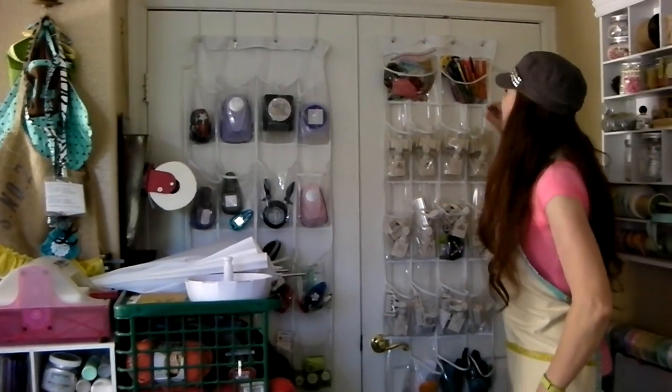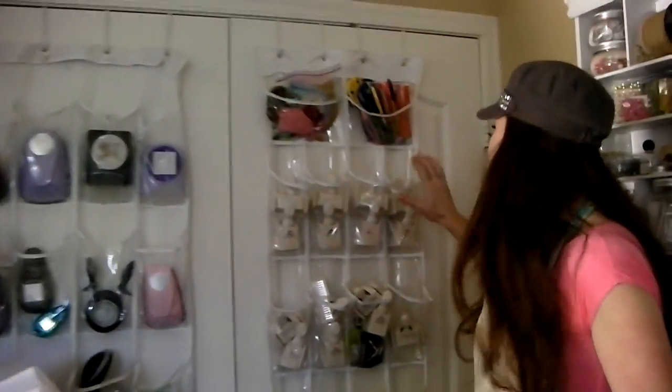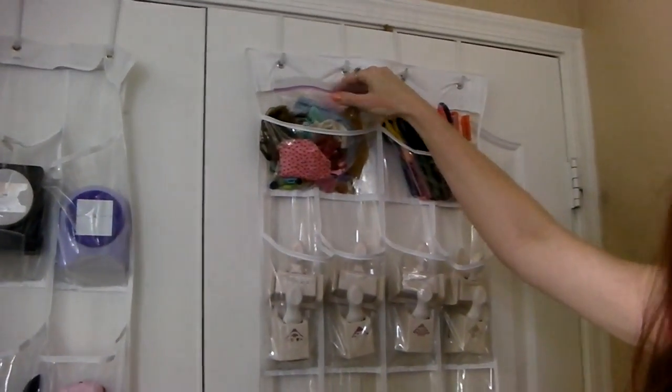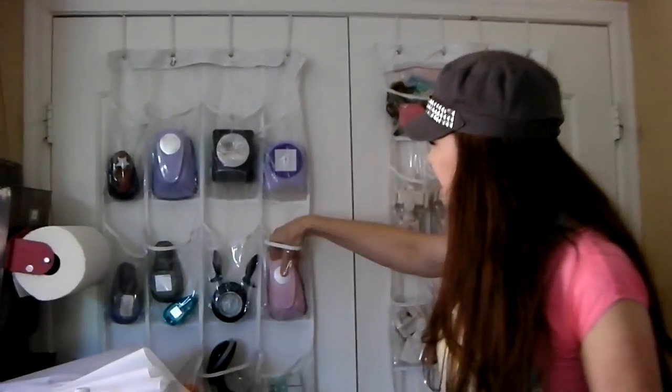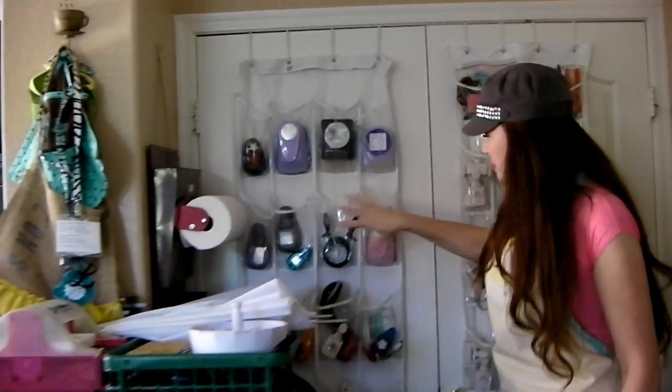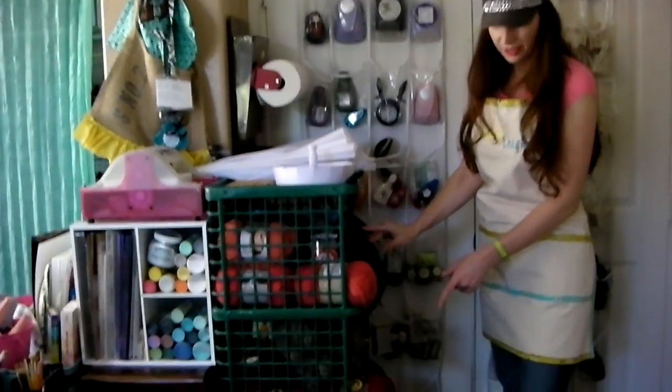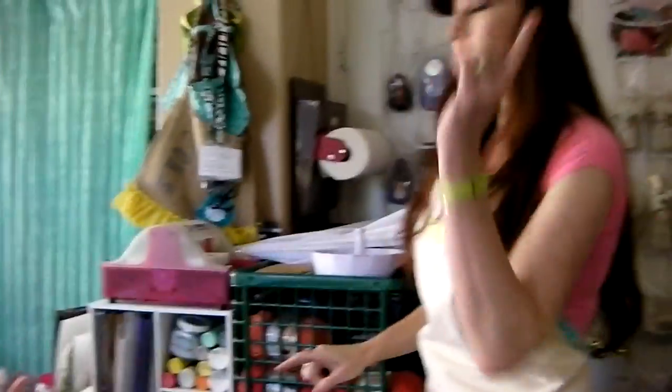I have all my punches on these little organizers — the clear shoe organizers. These are punches, and you can still see some little Barbie doll bits from the playroom. I tried to keep shapes together, like these are circles and squares, then it goes to stars. Then I have some yarn here.